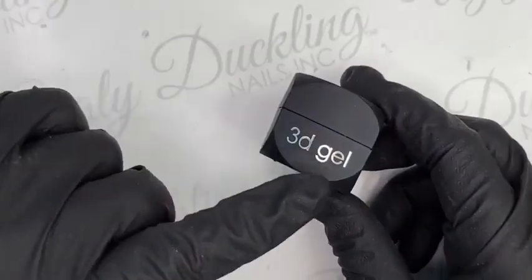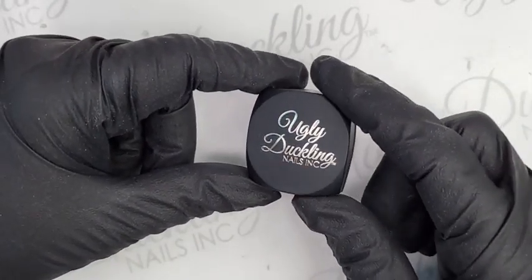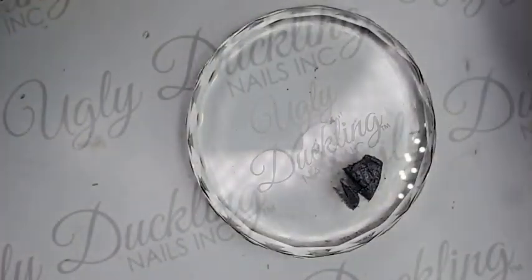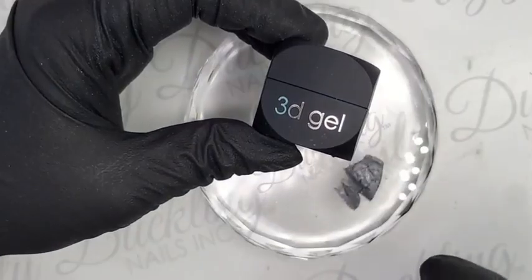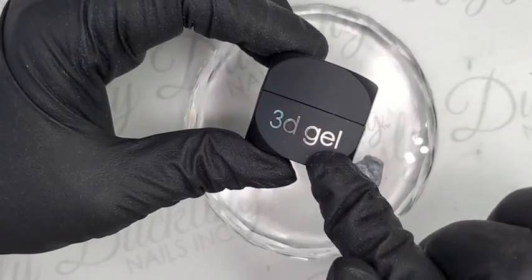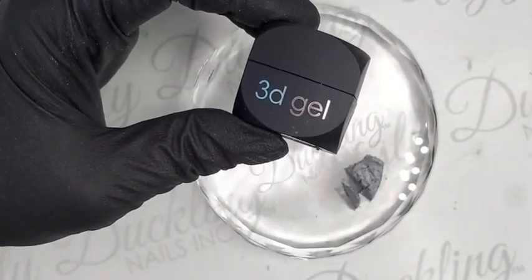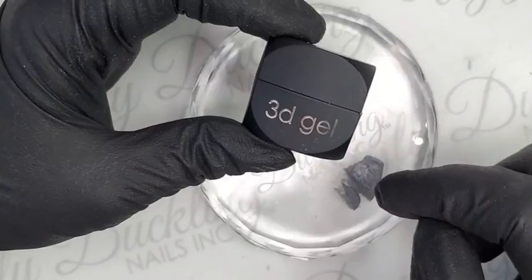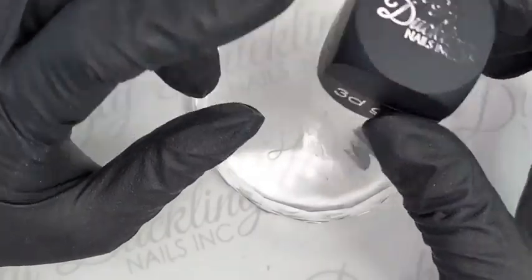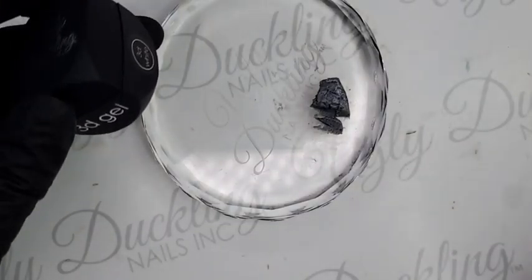Our 3D gel comes in white so you can actually mix your own custom colors. We're going to mix our sweater shade. One thing to keep in mind when you're mixing your own custom 3D gel color is that you want to use a darker shade — you'll have to use less to get better color payoff. The base is white so it's going to lighten any color you add to it. I've pre-mixed some because it is a bit finicky to apply on the nail.